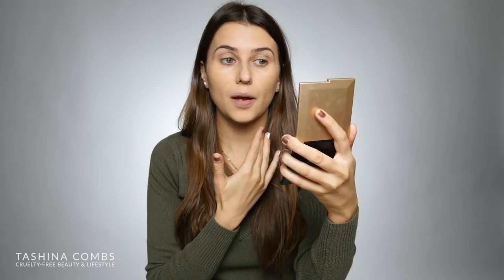I applied the foundation to one half with the Beauty Blender and the other half with the foundation brush. Looking closely, I can see that the side with the Beauty Blender has a little bit less coverage. Both sides look really nice, but the Beauty Blender side is also settling in a little bit less. The brush applied it very, very evenly - this is one of my favorite foundation brushes for that reason. It applies everything so smoothly and seamlessly, but it is settling in slightly on spots where my skin is a little more textured. It's not a deal breaker though.